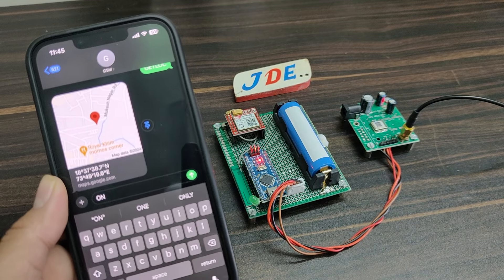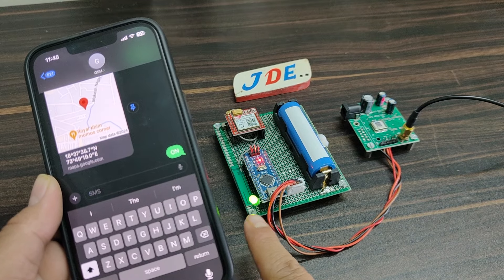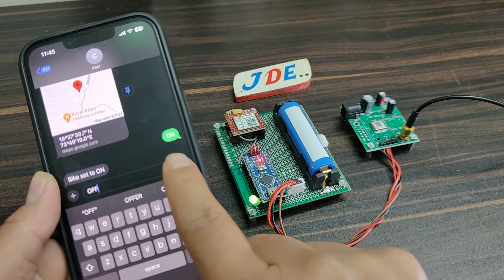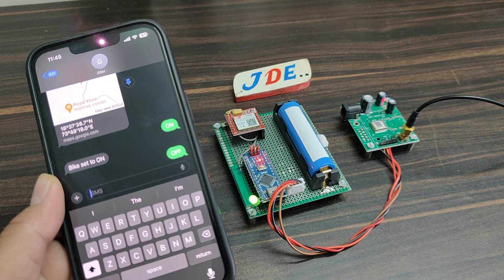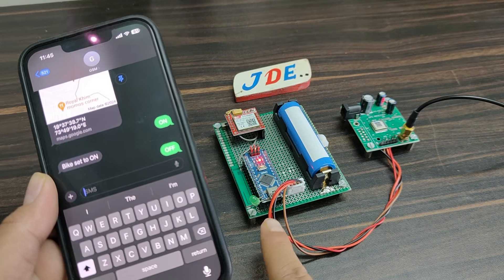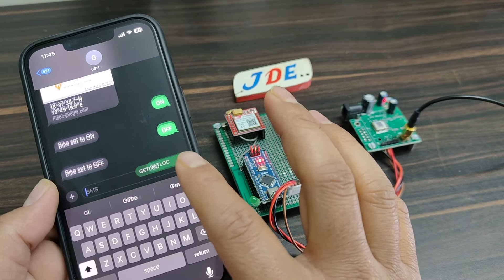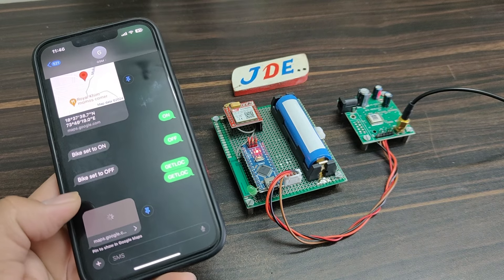Hey, welcome back to our channel. In this project I will demonstrate this GPS tracker device using the SIM28 GPS module. This is the big size of this GPS module but it's working perfectly. I will show you how you design your own GPS tracker system. This whole project runs on a 3.7 volt lithium-ion battery. I will show you all the connections and code to design your own GPS tracker device.